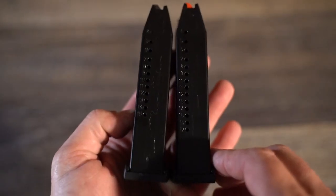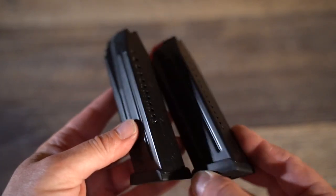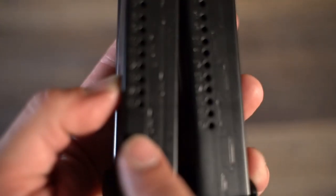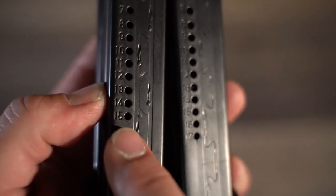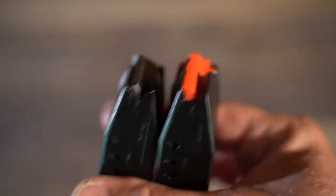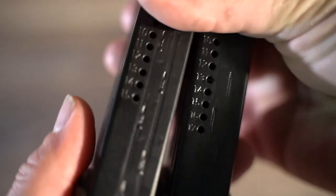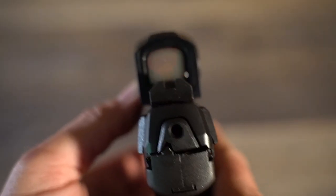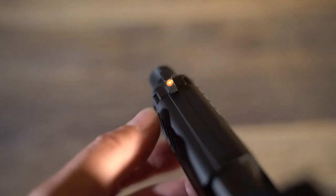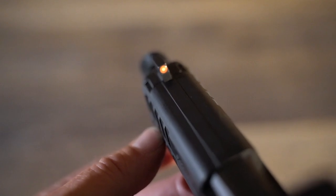HK also changed the magazine internally, allowing it to hold 17 rounds over the original 15, accomplished without changing any external dimensions of the magazine. They also now ship with a high-vis red follower. The sights on this one feature a blacked-out serrated rear and a high-vis tritium front sight, and these are both suppressor-height sights so you can use them to co-witness with most red dots.